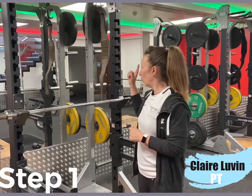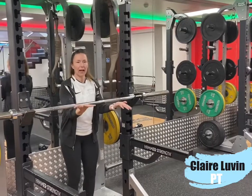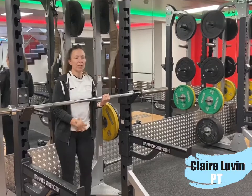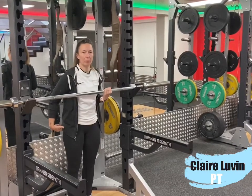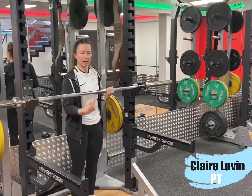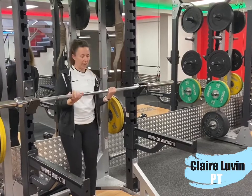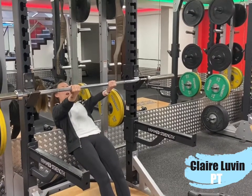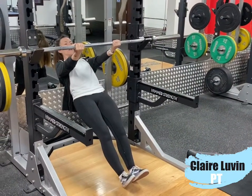Step number one: we're going to start off on an incline row. You're going to start with your hands in the same grip you'll use in your chin-up. You want to get your body in a straight line, in a plank position. Squeeze your bum — imagine someone's going to punch you in the stomach — so you want a nice tight core and you're going to be in a straight line. From there, long arms, and then pull yourself up so your chest is at the bar.